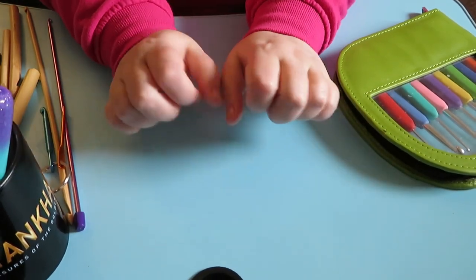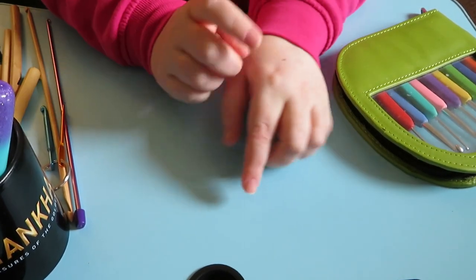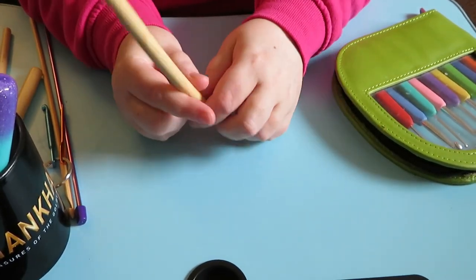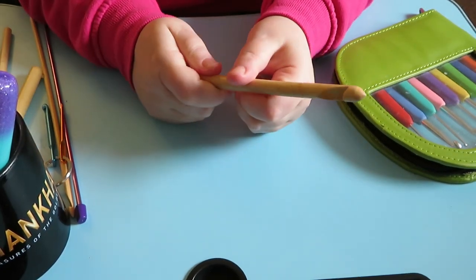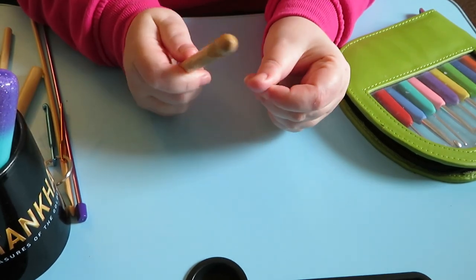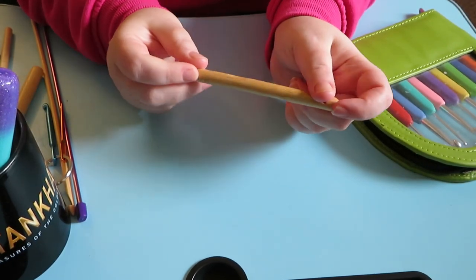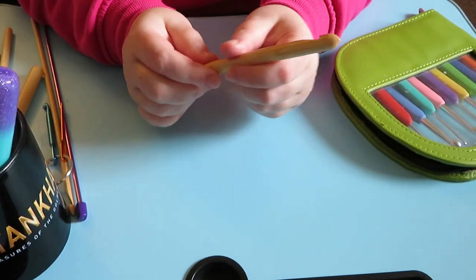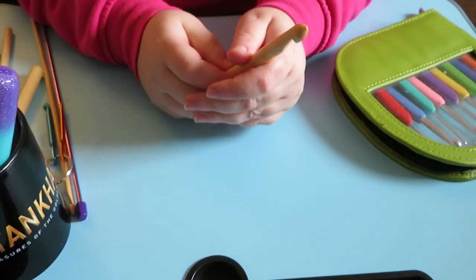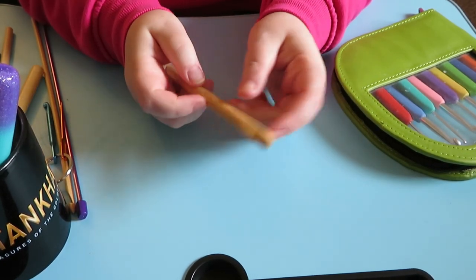Today I'm going to go through my hook collection and show you the different hooks that I have. Particularly in 2020 I started collecting custom hooks — these are where people, mainly on Etsy but some other websites, take hooks and wrap them in polymer clay to give them thicker handles, but they also make them pretty. So I thought I'd just go through all my different hooks. I've been promising to make this video for a while, so here we are.